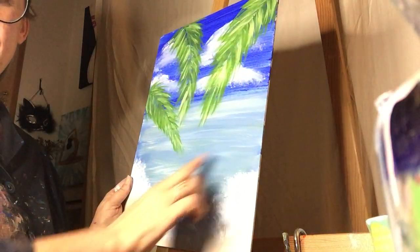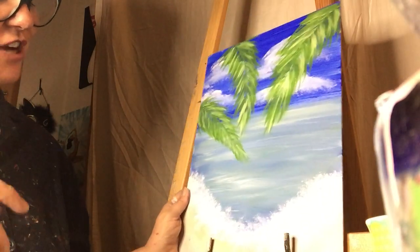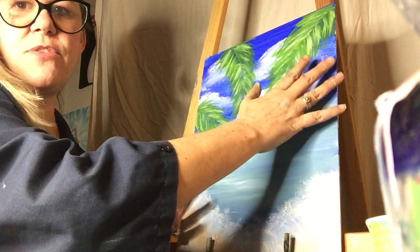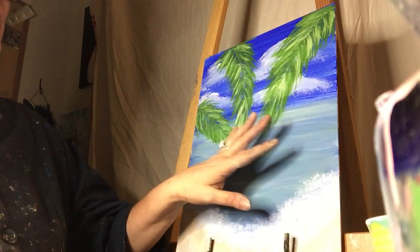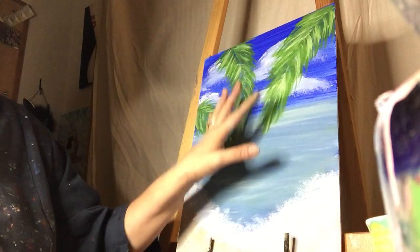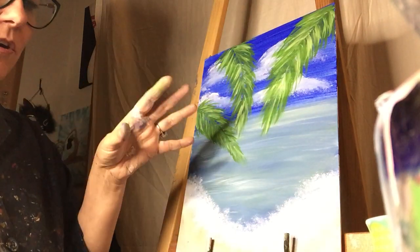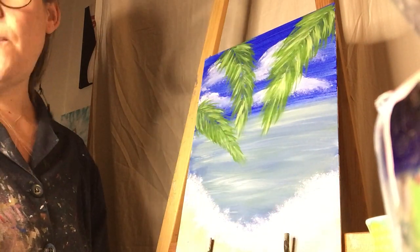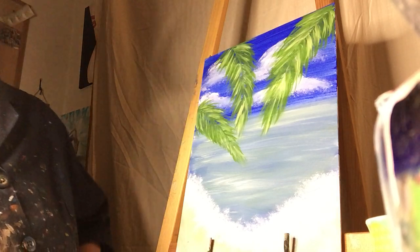If you feel like you need another palm in here, stop before you put it in. Right now we have three — if you do one, you might have to do another to make it five, because it's better to have an odd number of objects rather than an even number. It's more aesthetically pleasing to the eye. Sometimes I just don't follow the rule and do whatever I want.